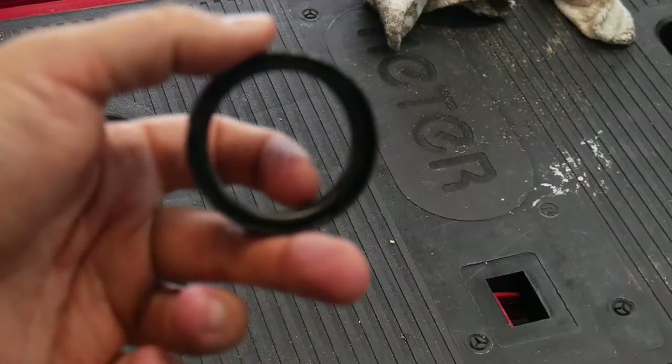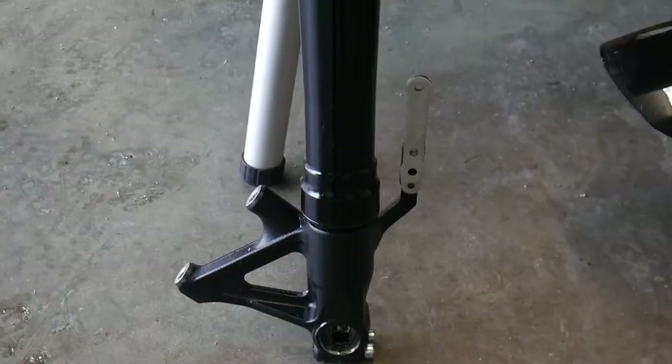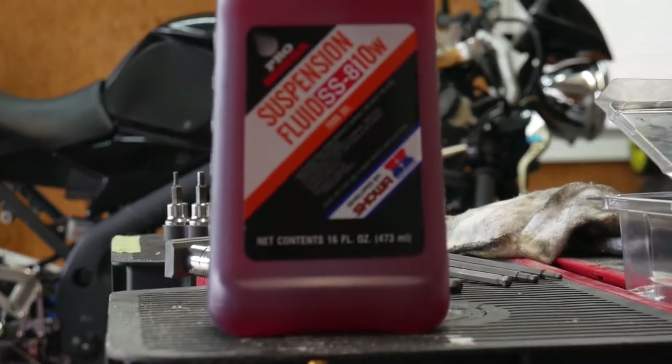The previously installed seals were chewed up on the interior. I'll install the new ones — there's one done. The unfortunate side effect of doing fork seals is there's always two of them to do. Time to fill it up with fork oil and move on to the next one.